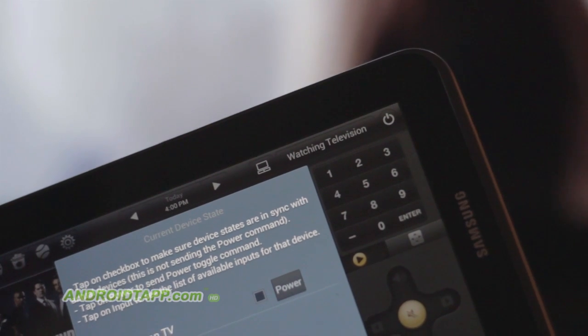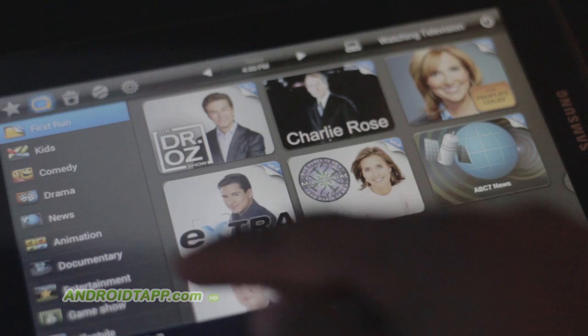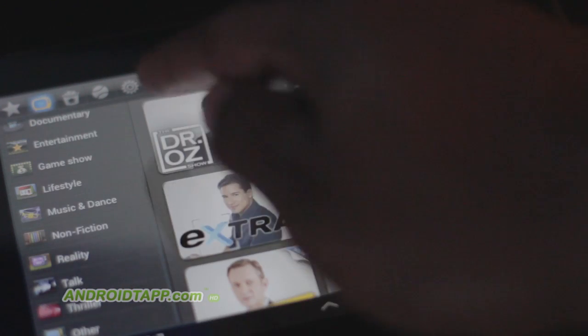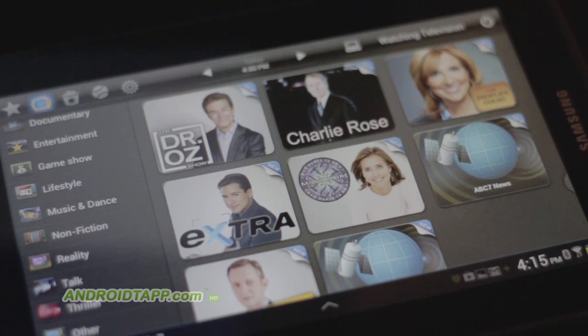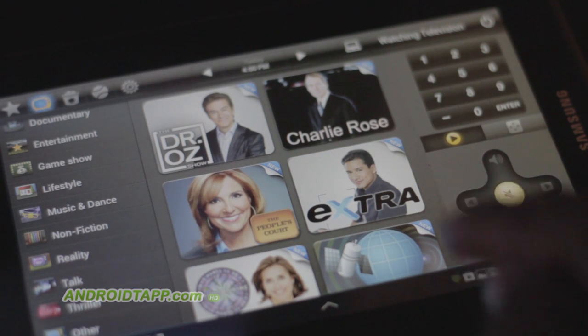With the Peel app, it uses the IR Blaster feature on the Galaxy Tab in order to easily set up and configure it as an advanced remote control. You set it up either by adding your regional cable provider or your zip code to gain access to upcoming programming information.